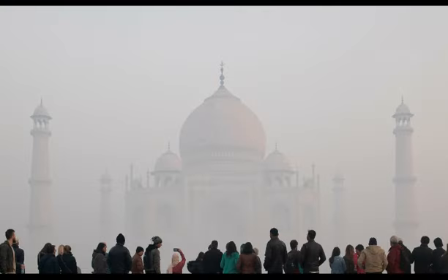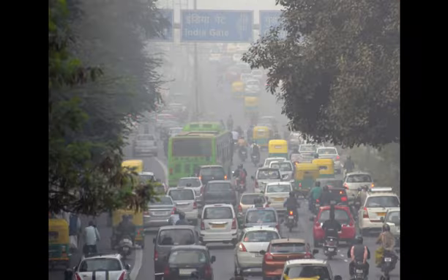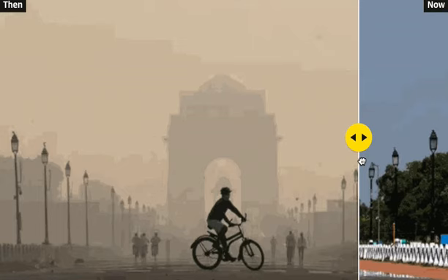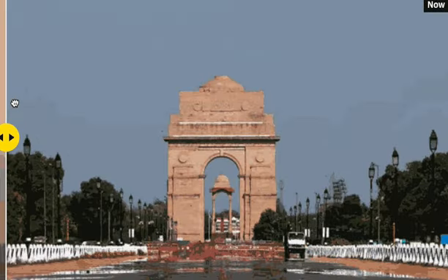Furthermore, this concentration was five times higher than that recommended by the World Health Organization. Apart from the innumerable health hazards that poor air quality brings, it is sad to know that we as individuals who took birth on our land are now deprived of basic resources such as clean air.